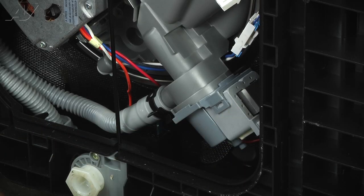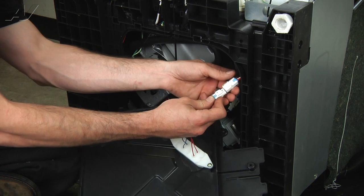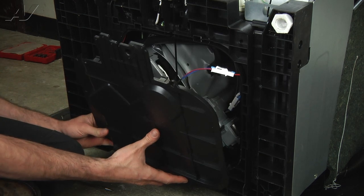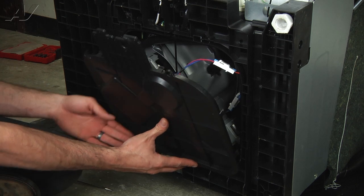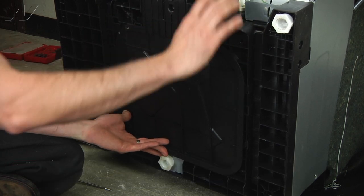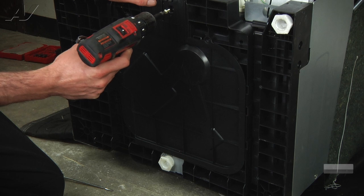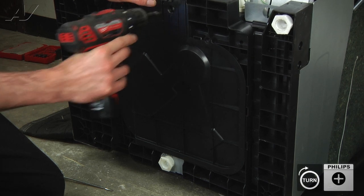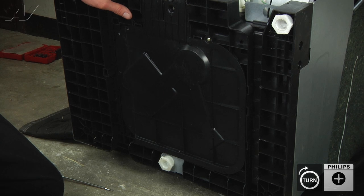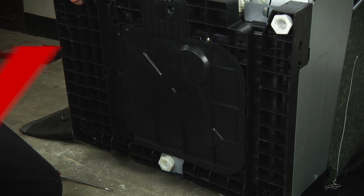Now we're going to go ahead and put our bottom cover panel back on. Connect the harness for the leak detector, flip it up, get the tabs down at the bottom, roll it forward, and press it in place. Reinstall the two Phillips screws on the access panel. Now we can go ahead and set the unit up and hook up our electrical connections and water supply. And that's going to complete the repair.